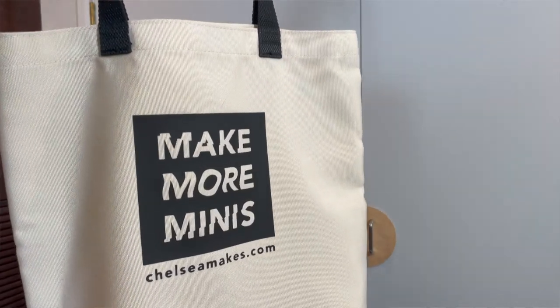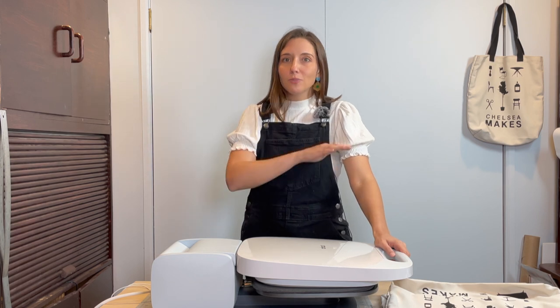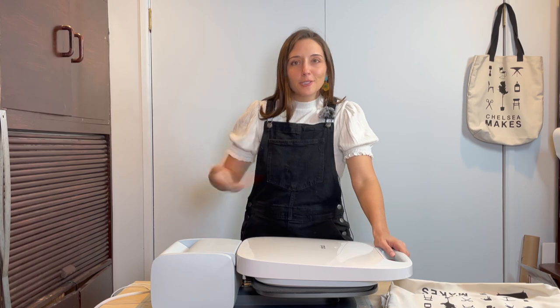I'm excited to share more of what I'll make with my Cricut Autopress in the future, but for now, if you have questions or comments, please leave them below — I'll do my best to answer as many as I can. Now go make something!